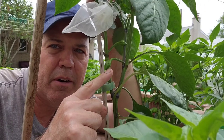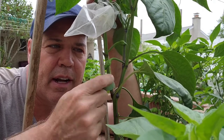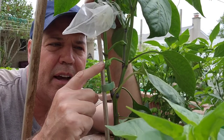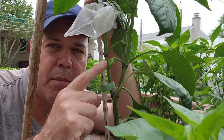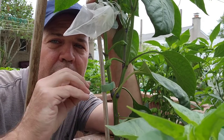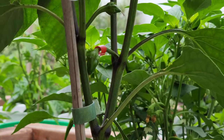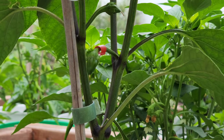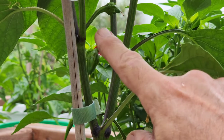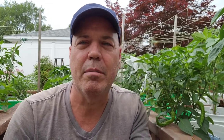Let me show you how to tag the plants. This little pepper here was isolated — I had a little organza bag over it and as you can see there's a fruit growing now. To tag it, I just use a little piece of a straw — I cut a small section off, put a slit in it, and then simply wrap it right around the stem of that pepper. That will be a visual reminder when I go to harvest seeds that this is a pepper I need to save seeds from.